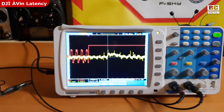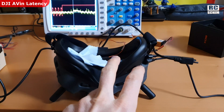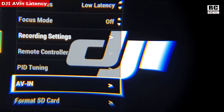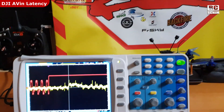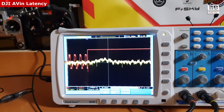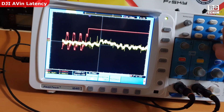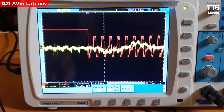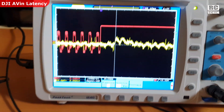What I'm going to do now is power cycle the goggles and see if this changes things. There is a theory that those goggles are quite unreliable on the AV-IN when it comes to latency. And that is a pretty good demonstration of this random latency effect on the DJI goggles. Just getting a few samples — I would say around 40ms now.